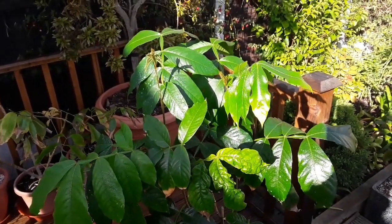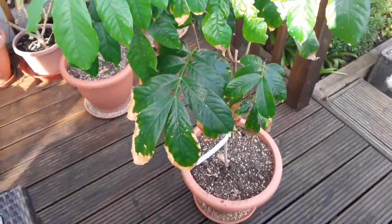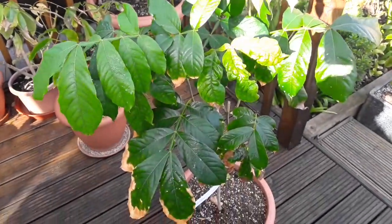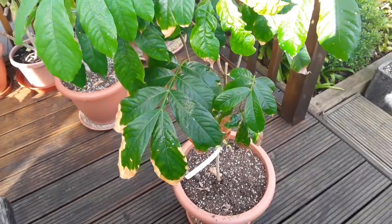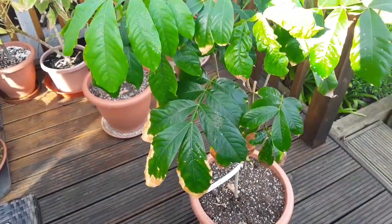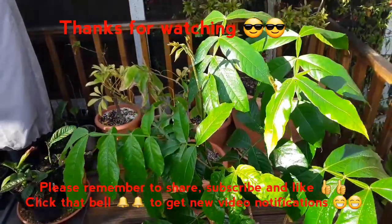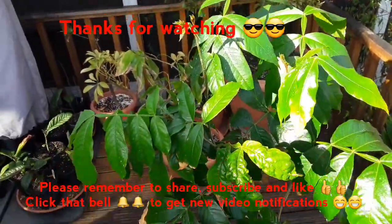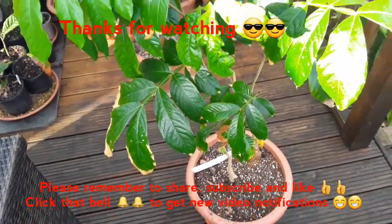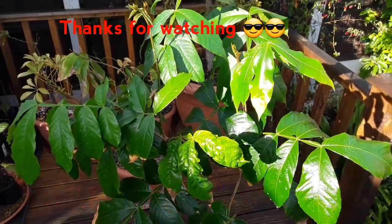Anyway, for anyone interested, I thought I'd do a longer video than normal on my ice cream bean — Inga edulis. There are other species available, but this is the one I've got. It's an attractive looking plant even if it never flowers or fruits. Thank you for watching — please do like and share the video, subscribe to my channel about growing unusual fruits here in the UK, and hit the bell for updates. I'll catch up with you all in the next video. Brett out — thanks for watching!